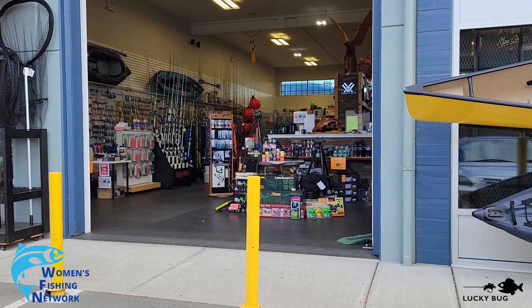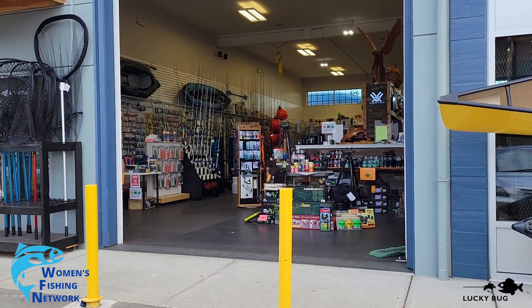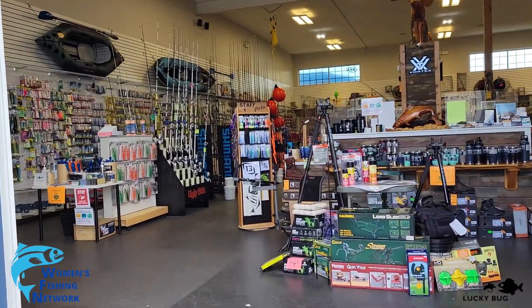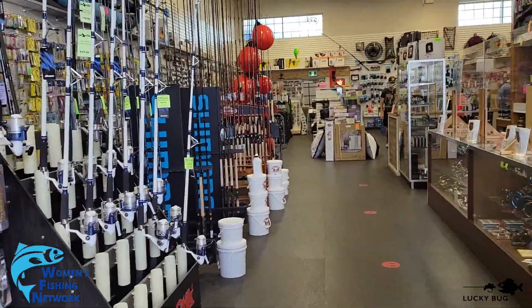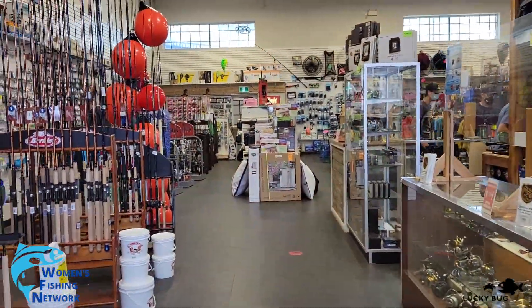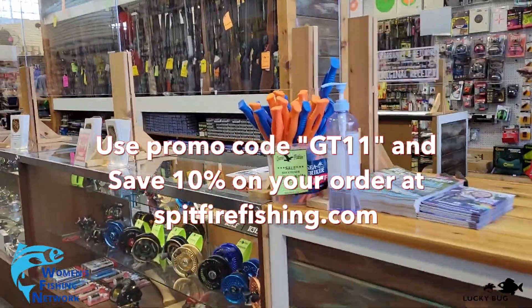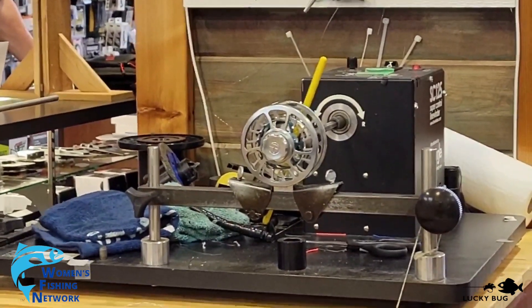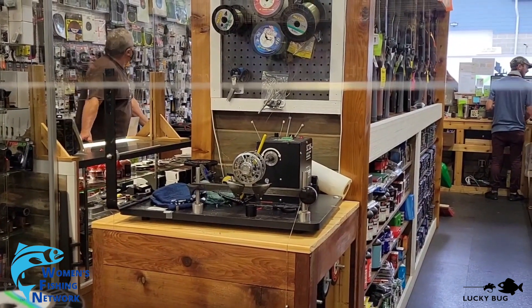I am outside one of my semi-local fishing stores. I buy so much gear and fishing product from here that they give me a discount. One of the services they offer is if you bring in your reel and the line you've purchased, they will spool up your reel for you. So we're going to get that done — so excited with my switch line. Cool machine that they use to spool up the reels; my beautiful Invictus is ready to roll.